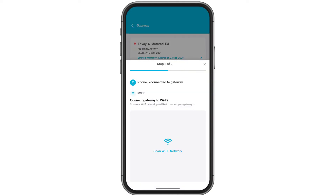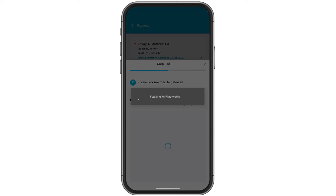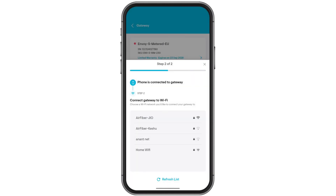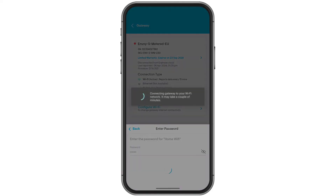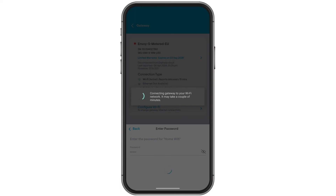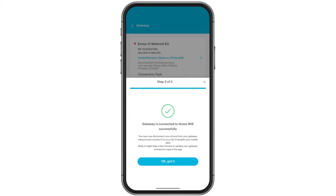Now scan for available Wi-Fi signals. Select your home Wi-Fi, enter the password, and tap Join. Your IQ Gateway is now successfully connected with Wi-Fi.